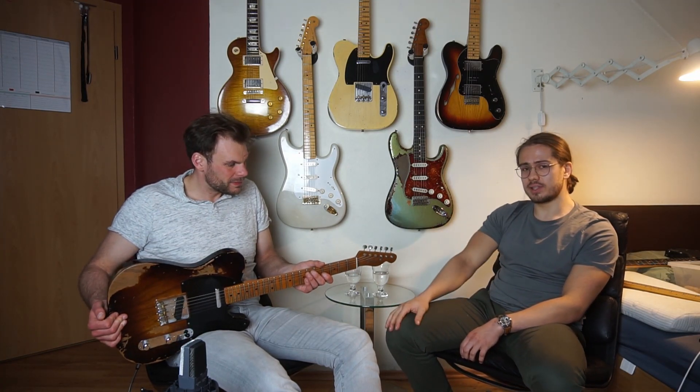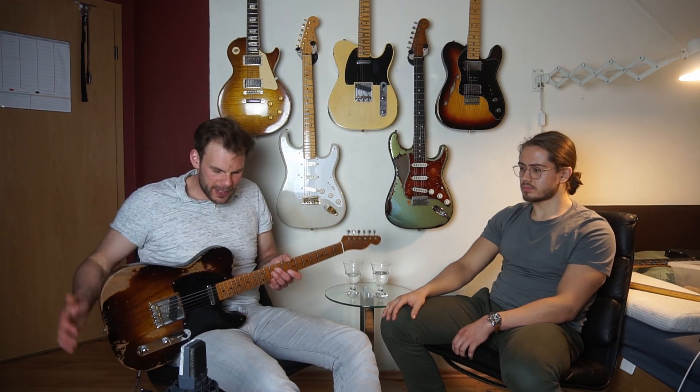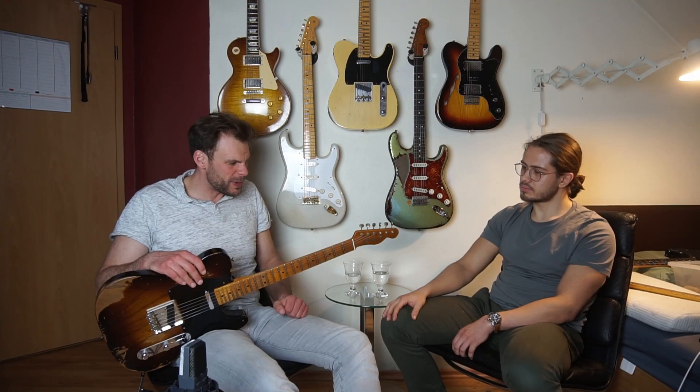Also ein hammertgeiles Teil, wer wirklich auf leichte Gitarren steht und auf fette Hälse. Das muss man auch immer betonen. Hier habt ihr eine super coole NoCaster Custom Shop im wunderschönen Two-Tone Sunburst in einer sehr starken Relic-Ausführung. Perfekt für euch, wenn ihr wirklich sagt, ich brauche eine Gitarre mit der ich viel spielen kann, die guten Einsatzzwecke erfüllt. Wer auf Vintage steht: perfekt. Sie macht wirklich Bock beim Spielen. Ich würde sie klar als Bühnengitarre empfehlen.